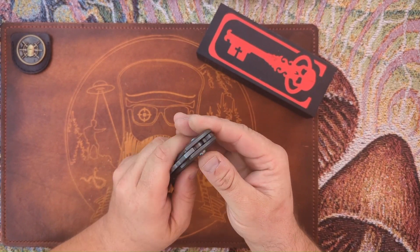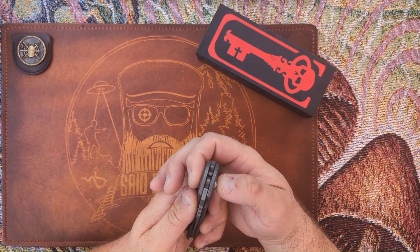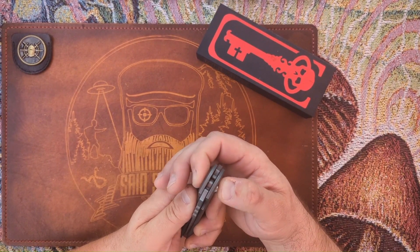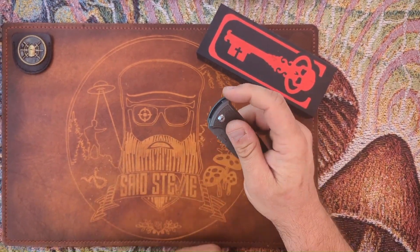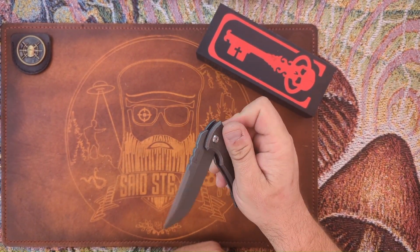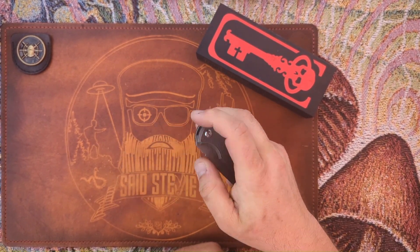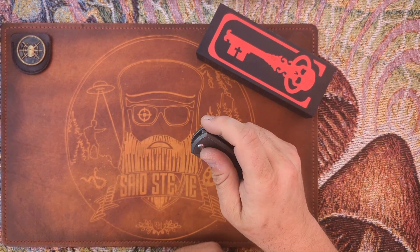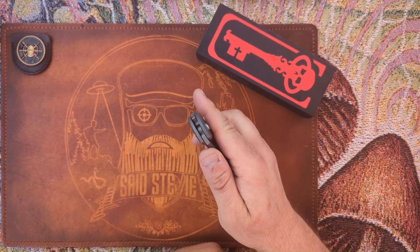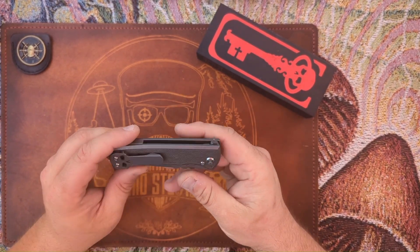I sent video of this to Steve last night. You can see there — lots of play in that pivot. And depending on where the pivot is pushed, the detent completely changes. If I push it over, it's super light and I can easily flick it — something I could not do before. But if I push the detent back in, it's back to being super stiff.